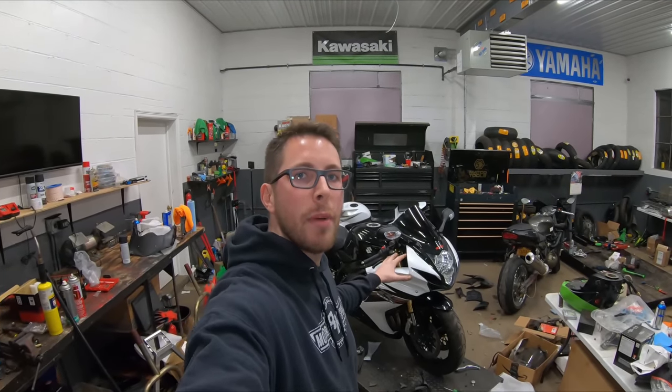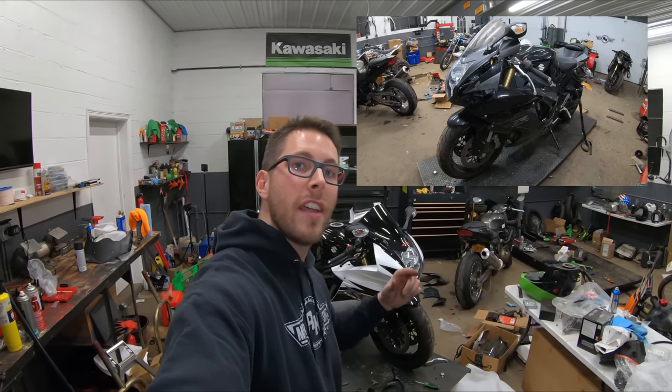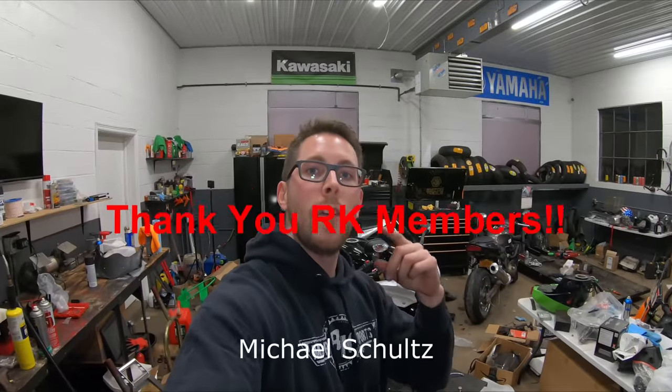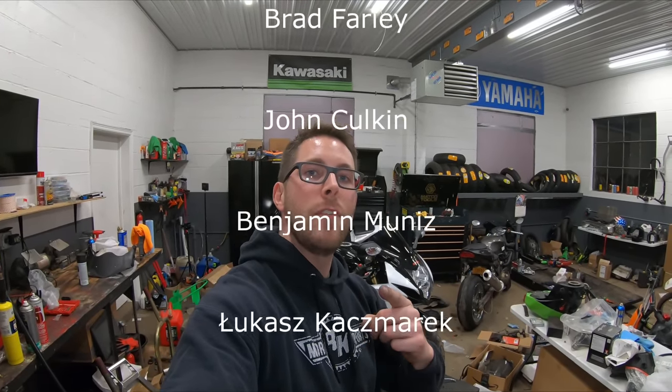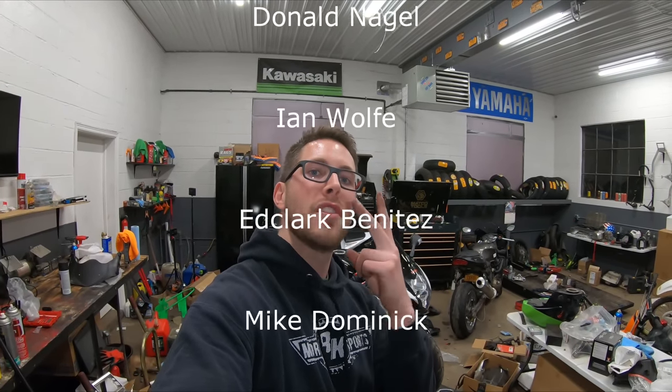Let me know in the comments what you think about this bike and how you think it turned out from the way it looked before. I'll throw a picture up to show you guys what the bike used to look like versus how it looks now. If you haven't already, hit that subscribe button so you can see new videos when they come out, hit that thumbs up, I appreciate the support, and I will see you in the next episode.